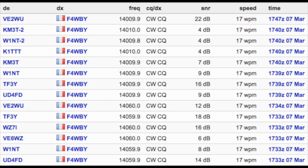The reverse beacon network returned a few spots from Canada and the United States — amazing! That was using probably about 10 watts. And now it's time to get off the couch and go try it out in the field.